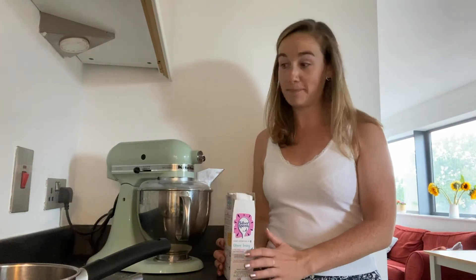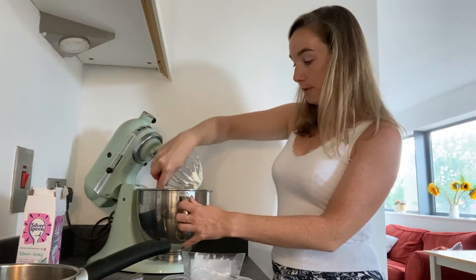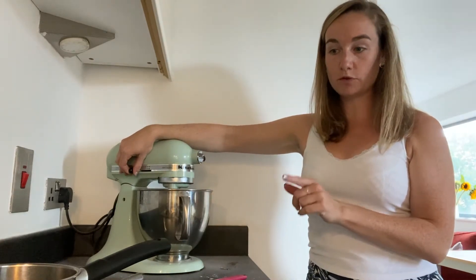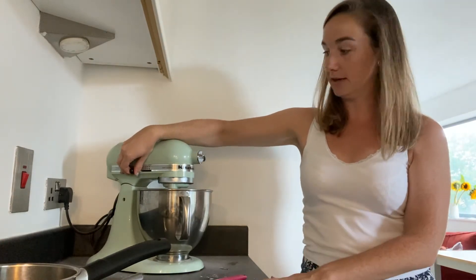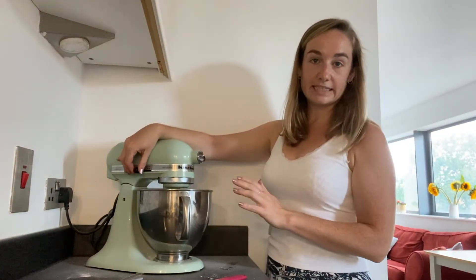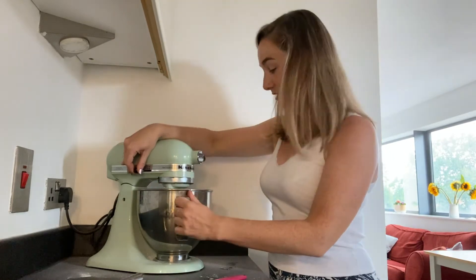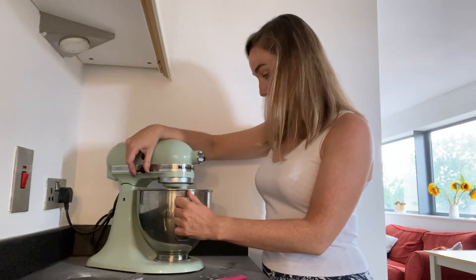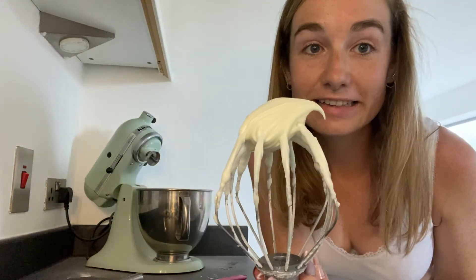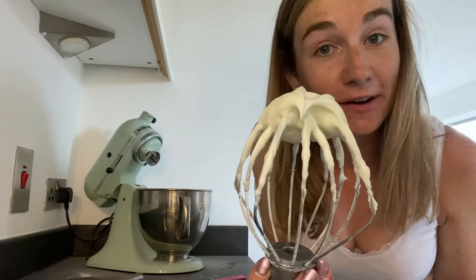Just a little bit at a time. Every so often, just make sure that you're scraping down the bowl, and then put it on a low speed. We're going to slowly pour in that melted butter. And when it's all mixed in, you then can ramp up the speed and really start whipping it. And that is what you're looking for — so we've done our icing.